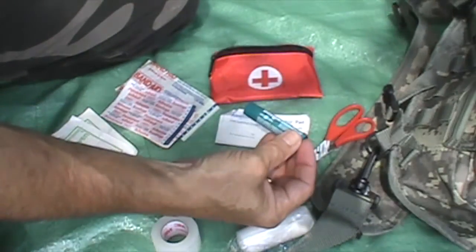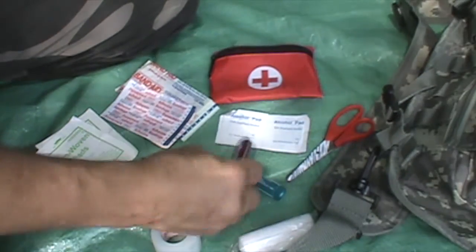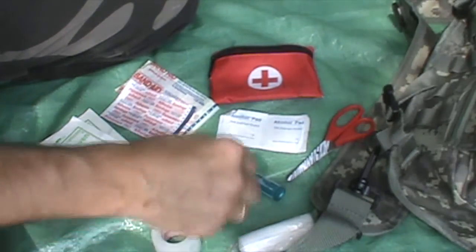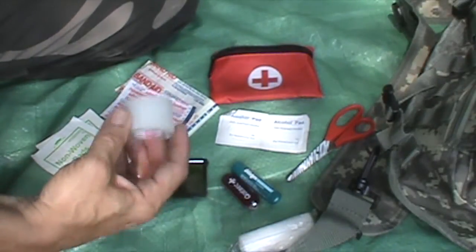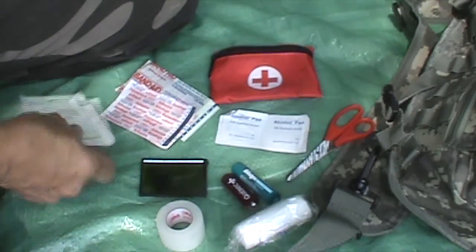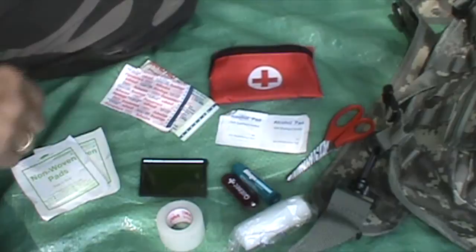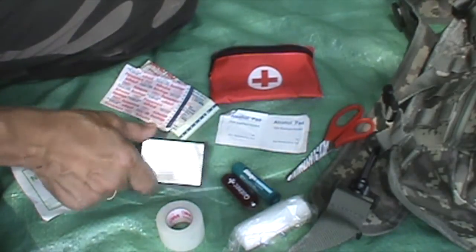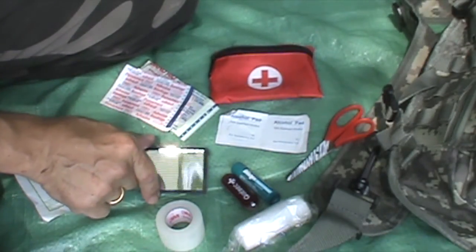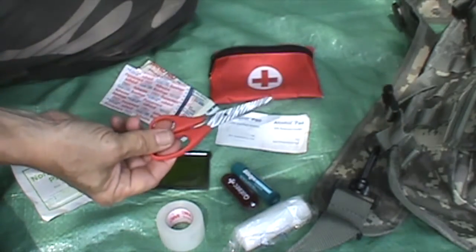Blistex lip balm, a mirror, a small Swiss army knife, tape, a roll of gauze, a couple of small gauze pads, and various size bandages. And also a mirror so you can treat your own face, and a pair of scissors.